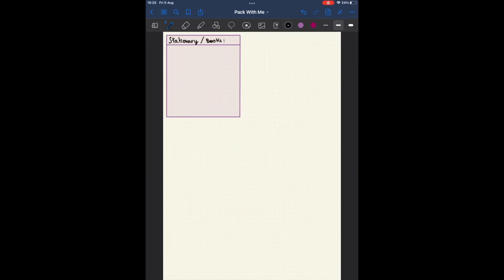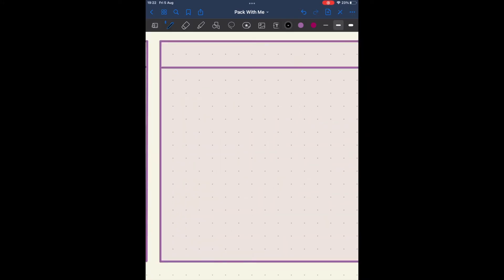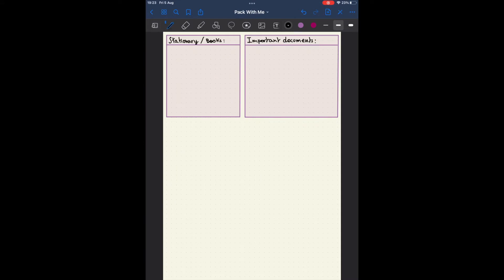Lastly, I remembered that I was also going to be taking some stationery and books with me, so I added that. This section is mainly for my Bujo, and any fiction books such as Harry Potter or what not that I want to bring with me. And then lastly, important documents such as my European health card, local health card, passport, ID card, debit card - stuff like that that I obviously need to have on me when travelling.